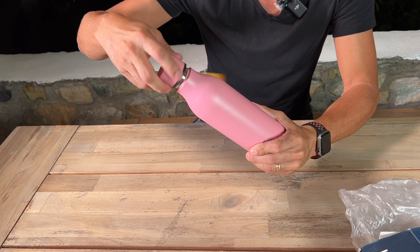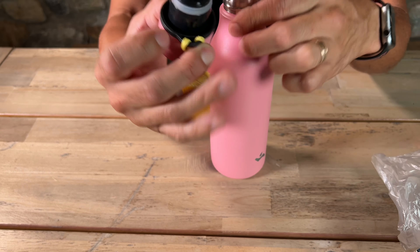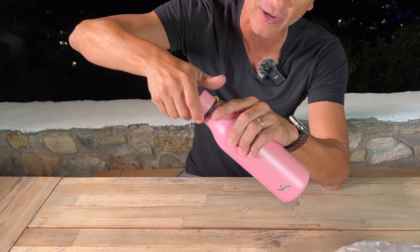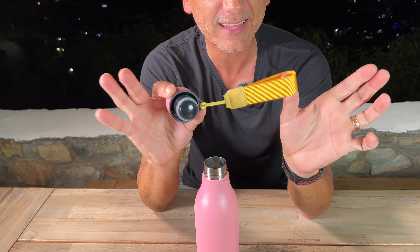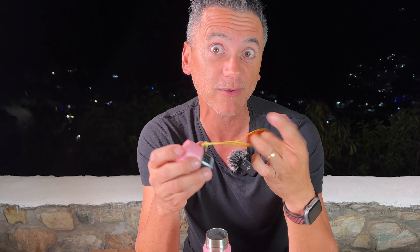Love that seal right here. Look at that nice seal, so you're sure that once that top is on, that cap is on, it's not going anywhere. Love that it actually has that little strap there so you can attach it to something or just carry it around really easily.